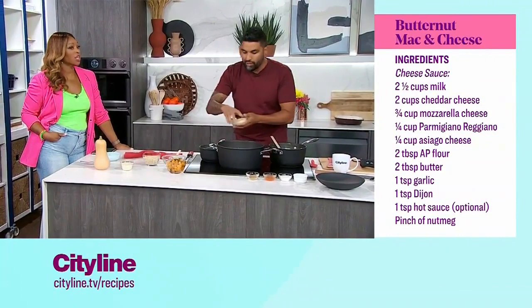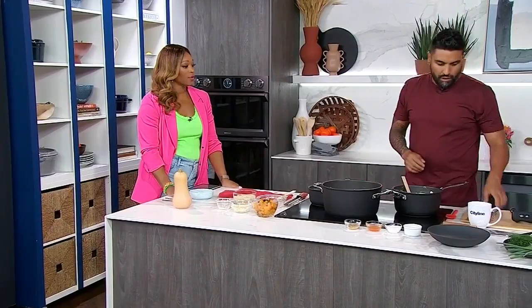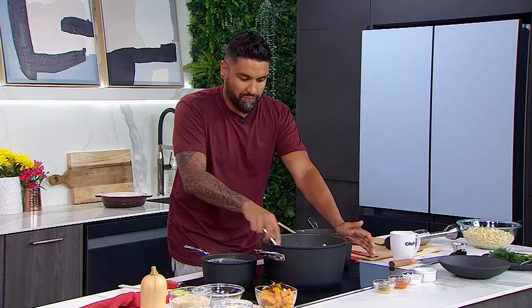So we're going to add in our cheeses. I'm going to add in most of the mozzarella, and then a bunch of the asiago and the parmesan. If you can't remember all of these measurements, just check the recipe on CityLine's website — Cityline.tv. We've got it all there for you, and you can always feel free to reach out to me online. I respond to everybody — DM me. I get about a hundred messages a day.